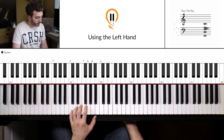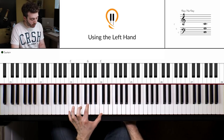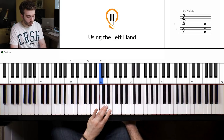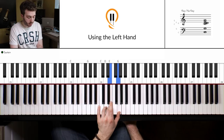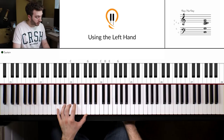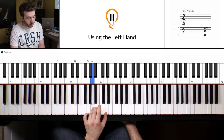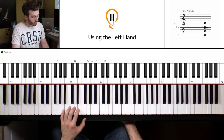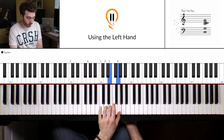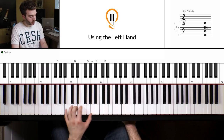Then we want to move to the C major chord. This is our first position and this is our second position. Fourth finger over, E and G, back down. And then we're down to the G chord, and I leave that B and D hanging. So the last two chords we've got are C, and then G.